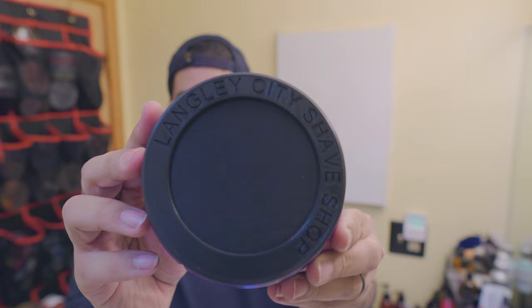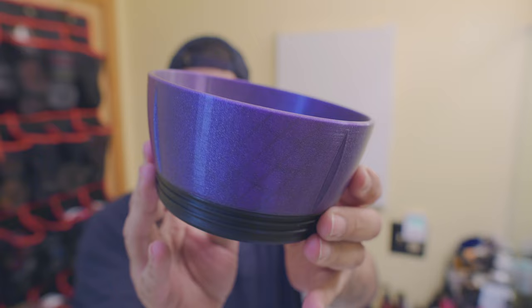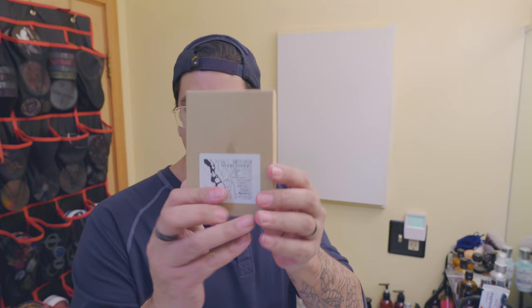I don't know if I've shown this off yet in detail with this camera, but here's what it looks like — Langley City Shave Shop 3D Printed Bowl, custom colors. I had it specifically designed to match the First Line Shave Life and Death Set, which I'll be doing a review on soon.